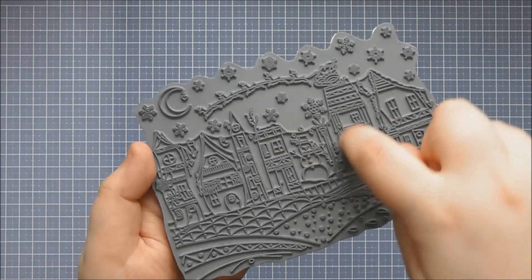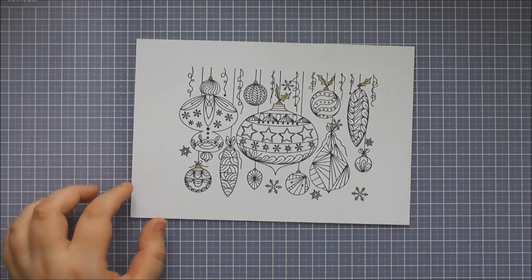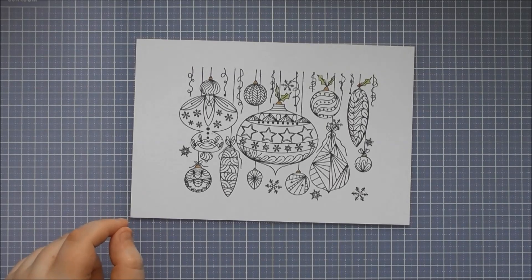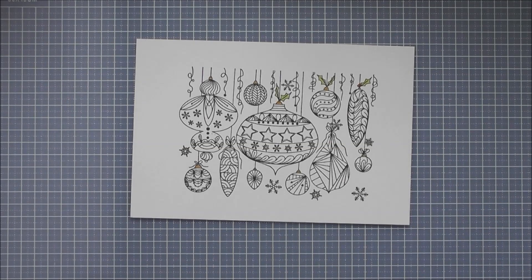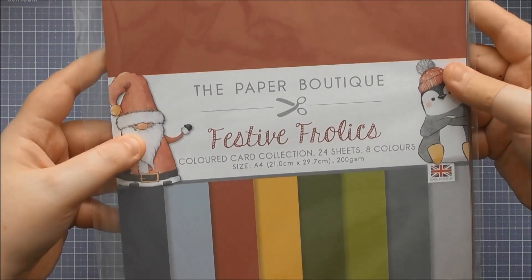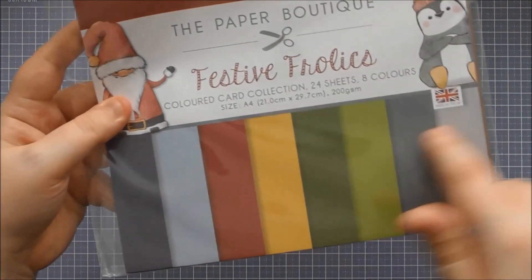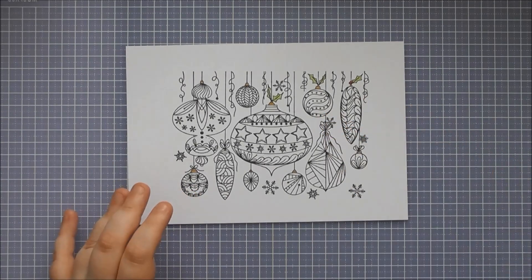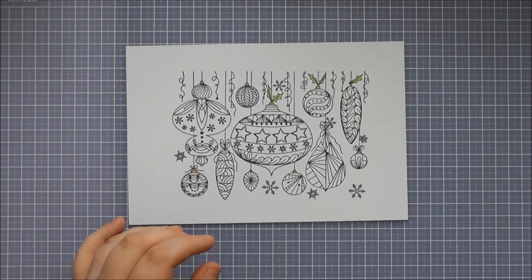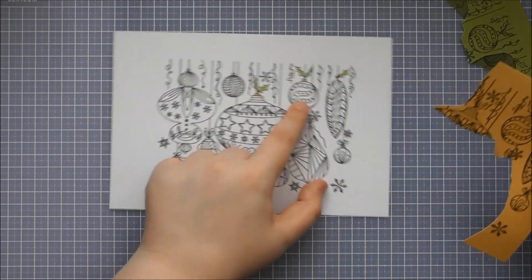For a simple card idea, I'll show you a way of adding colour without actually colouring. For those of us who love fussy cutting, this is a great way of adding some colour to the Vintage Baubles or any of the other designs. I've brought in one of the Paper Boutique pads — the Festive Frolics one — which is like a whole coloured card collection with lots of different colours, perfect for this kind of idea. You just pick your colours, stamp the image on all of those different colours, and then you have all of these different elements to work with.